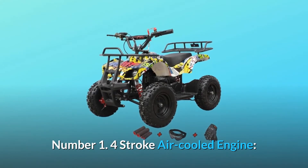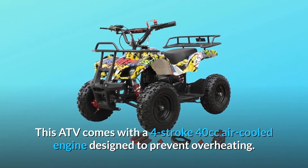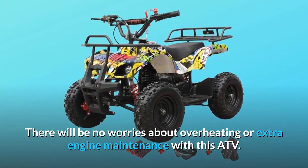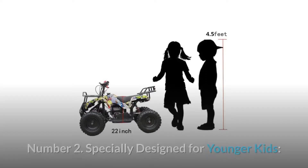Number 1: 4-stroke air-cooled engine. This ATV comes with a 4-stroke 40cc air-cooled engine designed to prevent overheating. There will be no worries about overheating or extra engine maintenance with this ATV.